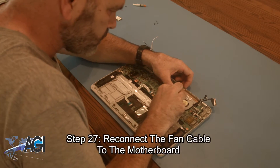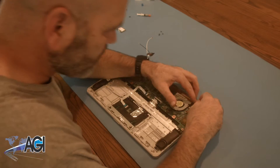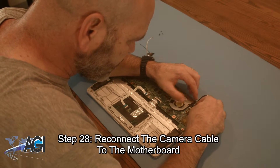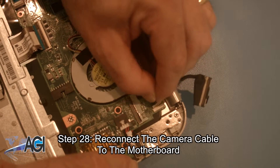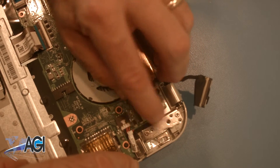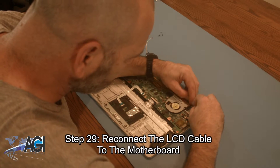Next, you will reconnect the fan cable to the motherboard. Now, you will reconnect the camera cable to the motherboard. Next, you will reconnect the LCD cable to the motherboard.